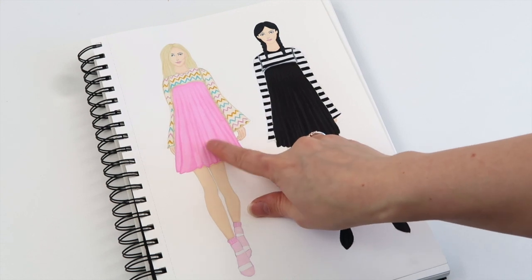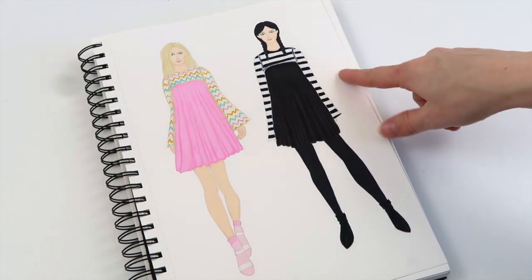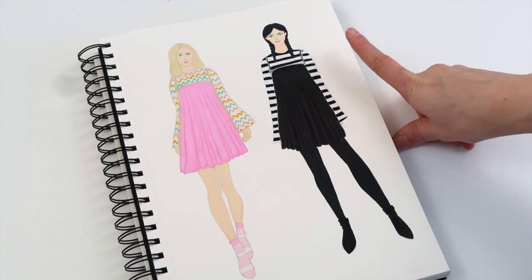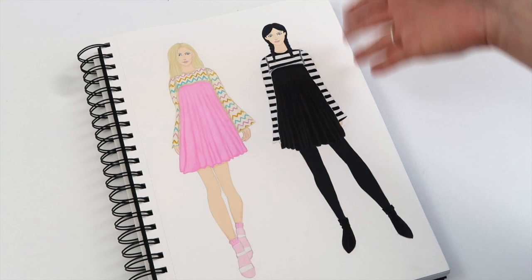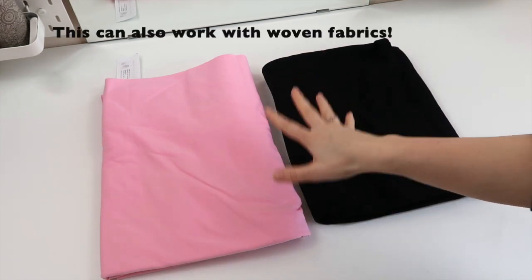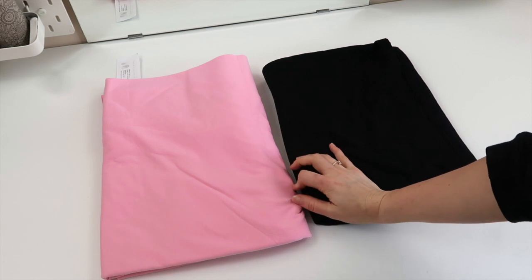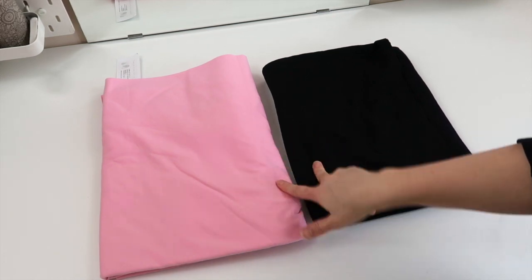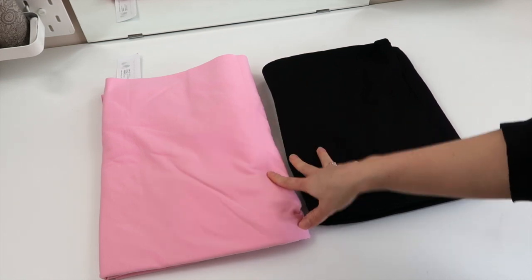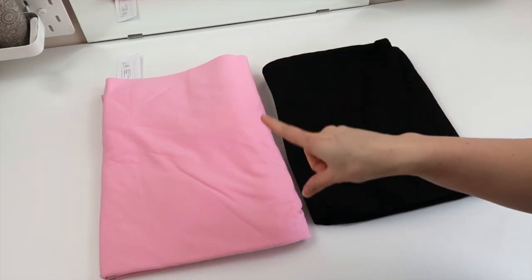I'm going to start by working on the reversible dress, which is my Enid pattern. If I don't say otherwise, I'm going to be using my overlocker for everything on this project. If you don't have an overlocker you can also use a zigzag stitch. The only thing I'm not using my overlocker for is the top stitch. For this project I'm going to be using a four-way stretch fabric - this is 95% cotton, 5% elastin. I got this one from Minerva and this one from Jelly Fabrics.